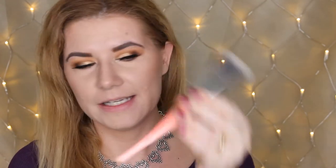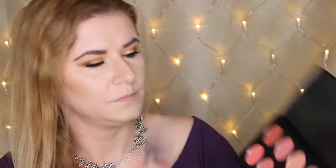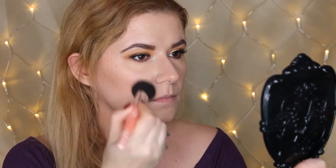I heard that this palette is very nice and that the shades are very easy to blend and build up, so I'm curious to see if that's true. I'm going to use my new blush brush from BH Cosmetics number two and go into the second shade. Beautiful shade — so easy to blend.